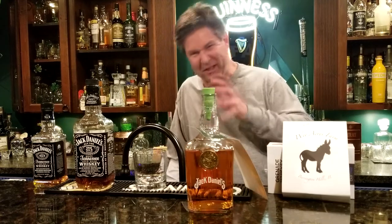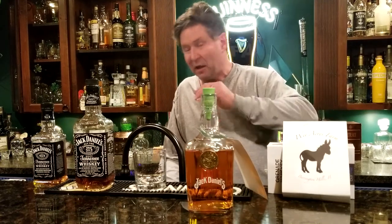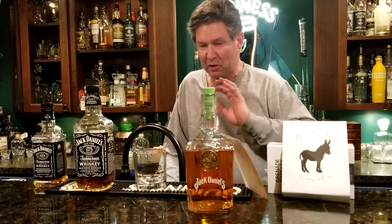Hey there, welcome to It's All About the Cocktail. Today I want to do things a little bit backwards, a little bit different. Instead of doing something and then getting behind the bar, this time I want to start behind the bar, then make myself more comfortable. Tonight I want to tell you about Jack Daniels 1915 Gold Medal.